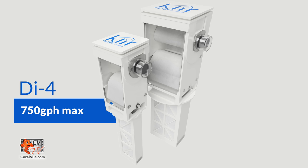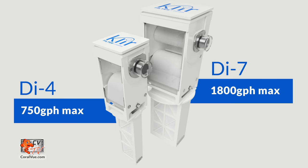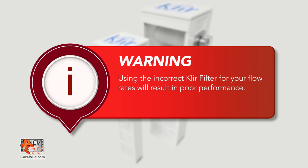The clear DI-4 unit can handle flows up to 750 gallons per hour, while the clear DI-7 can handle up to 1800 gallons per hour. Using the incorrect clear filter for your flow rates will result in the unit not working correctly.